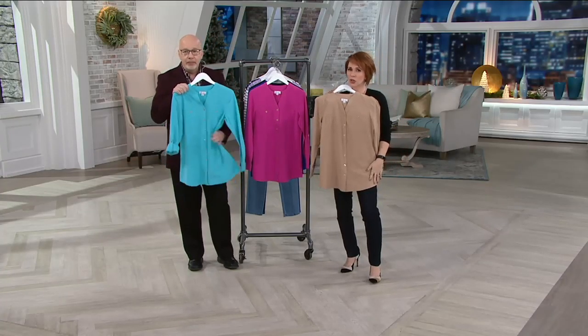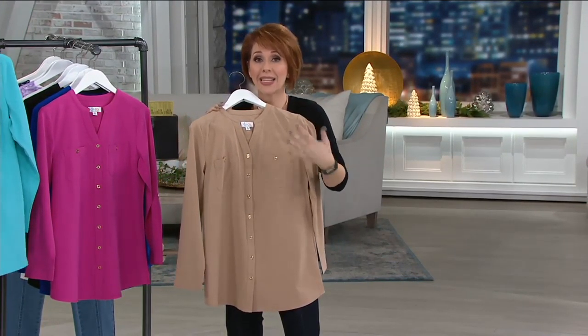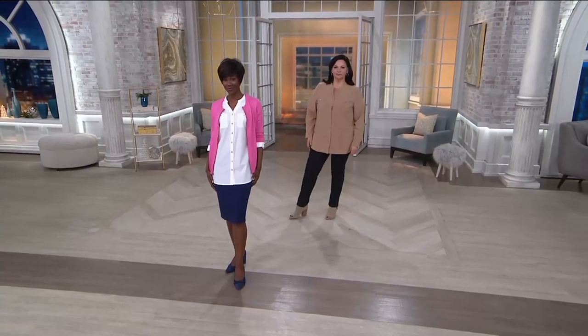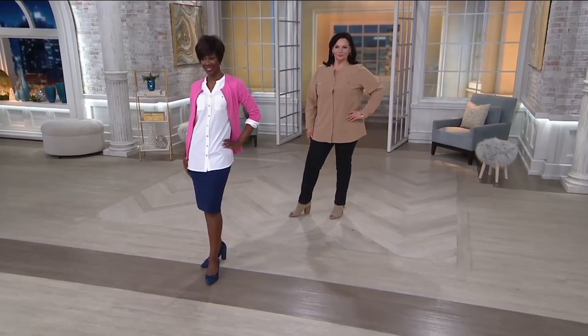If you're more of the neutral girl, we have your neutral colors in this too. This is so great especially if you're going on a trip — you can wear it as the shirt, you can wear it as the shirt jacket. If it's a little chillier, bring the sleeves down and button them. It's a little warmer, cuff them, use the roll-tab design. This becomes a very versatile piece in the closet.